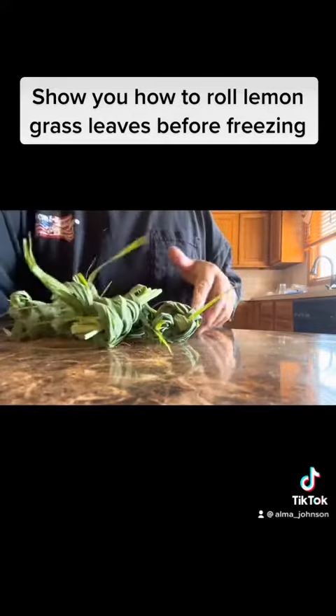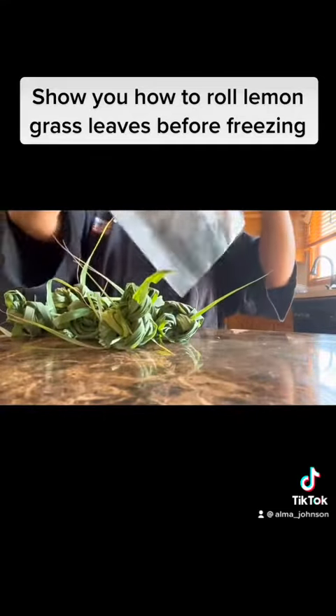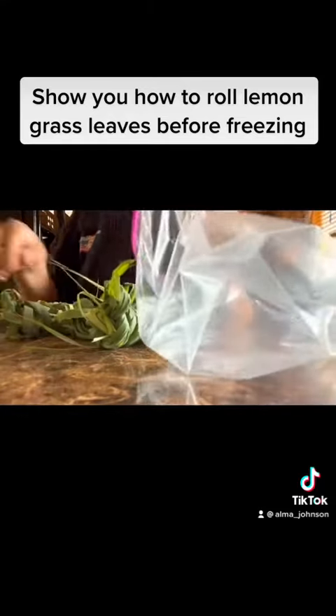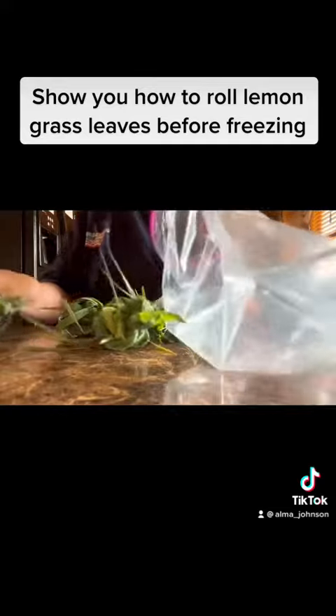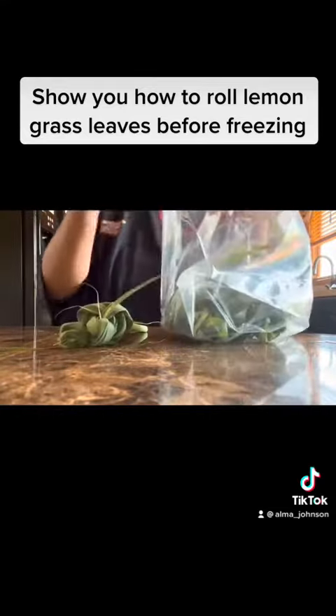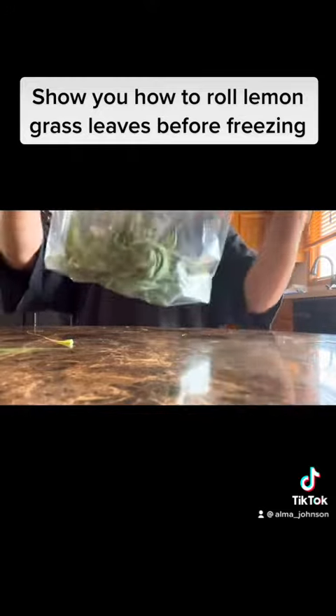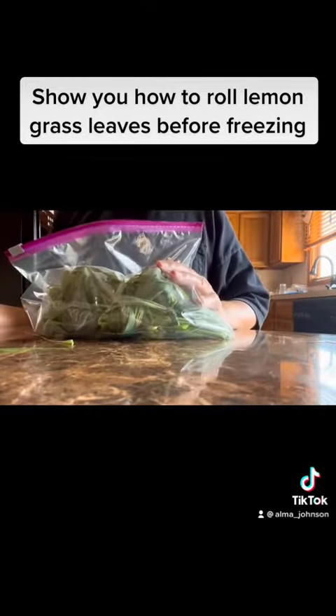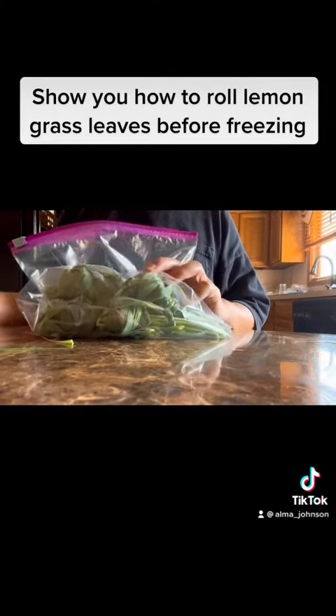We're going to use a big Ziploc because I don't cut my lemon grass leaves every 30 days, so we're going to freeze this. That's how easy it is, guys — you don't need to buy lemon grass after summer. This is another way for me to save money.